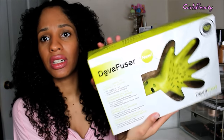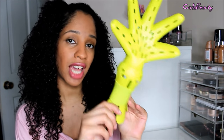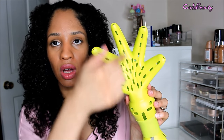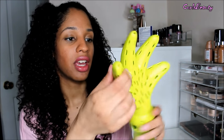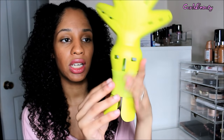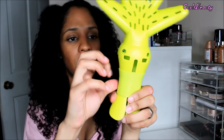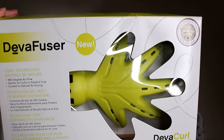Hey beauties, Andrea here. This is a review on the Diva fuser — it's green with a hand structure. It also comes with its own Diva curl blow dryer, but if you already have a blow dryer, I do not recommend getting it with the blow dryer. Just get the attachment and attach it to your blow dryer. It has holes all along the palms and the fingers, in the front and in the back. Right here is expandable so you expand it for your blow dryer.